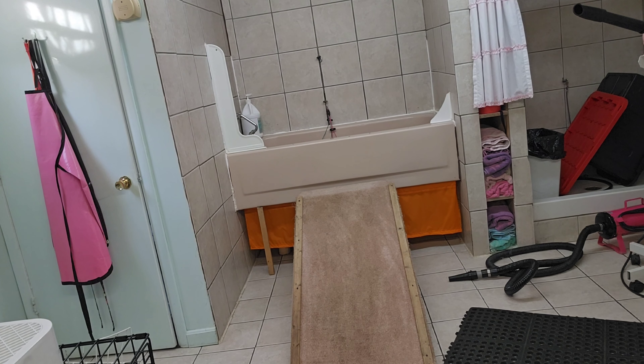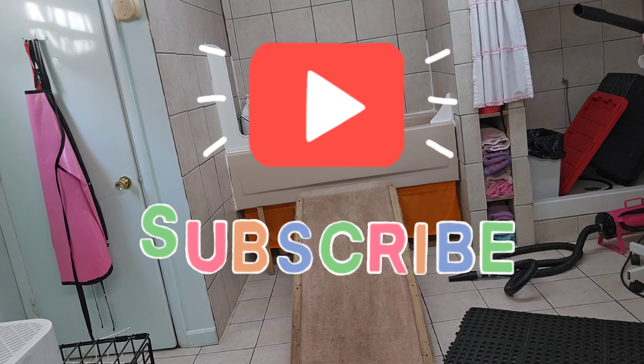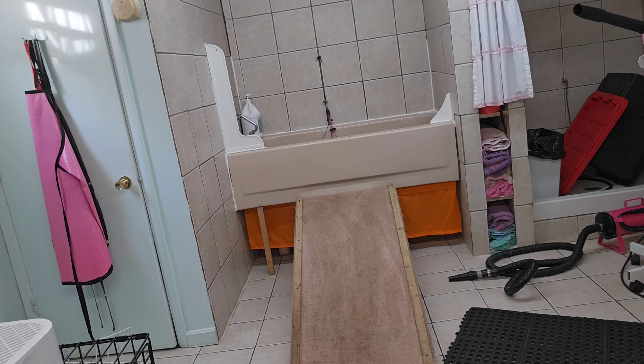Hi everybody! I am a dog groomer and I make videos of dogs being groomed. Do you ever wonder what's going on with the grooming shop after you drop your dog off? Well, I'm about to show you.